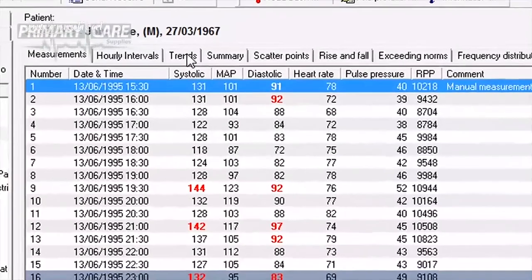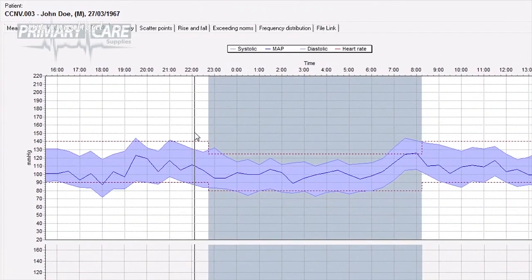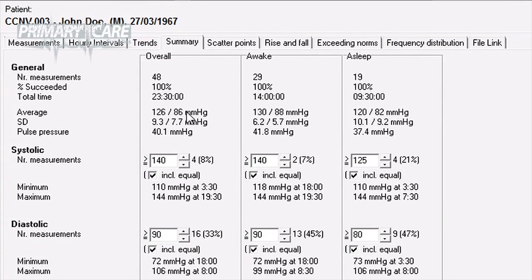You can view the results in many different formats by going into the software and selecting the tabs at the top of the screen. For example, the Trends tab will show you a graph of the entire 24 hours, and the Summary tab will give you the whole-test average for systolic and diastolic readings. Any of these reports can be saved as a PDF file for attaching to your patient record system.